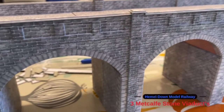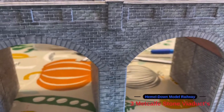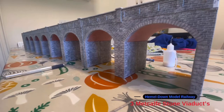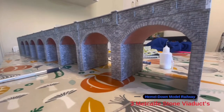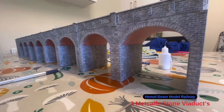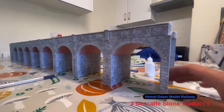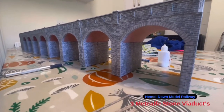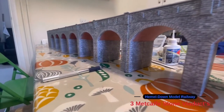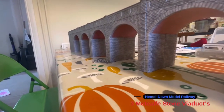If I stand up a minute, I'll show you the length of it as the eight-arch. This is the view from up here until the next four-arch bit that I'll be building on this section. As you can see, that's sort of the length it will be.